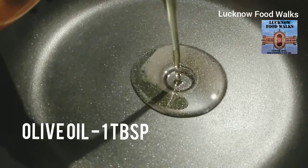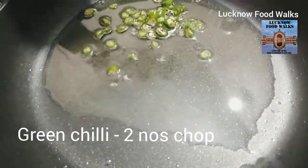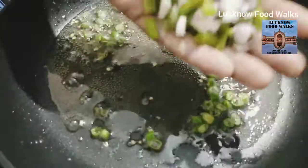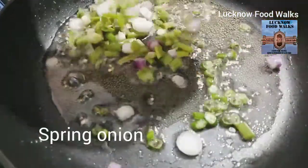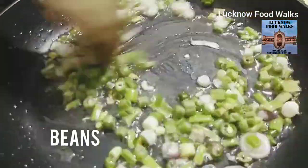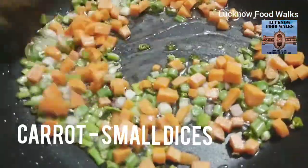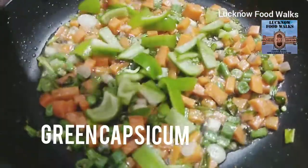Two tablespoon olive oil. Adding green chili chopped, spring onions, chopped beans, small diced carrots, and green capsicum.